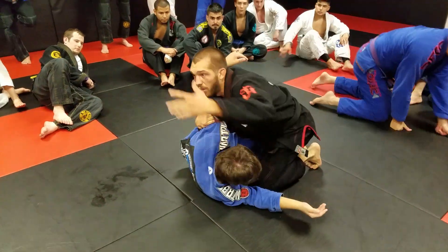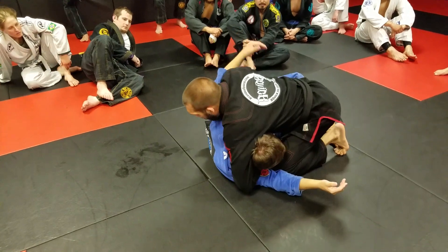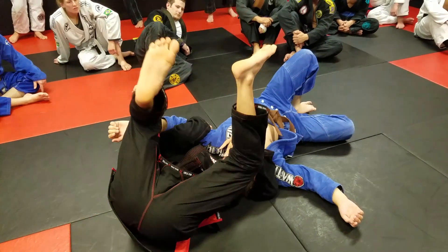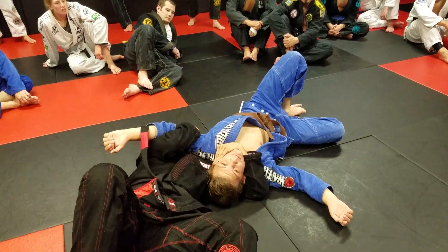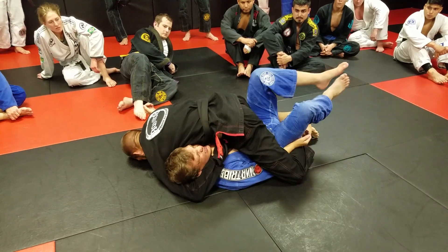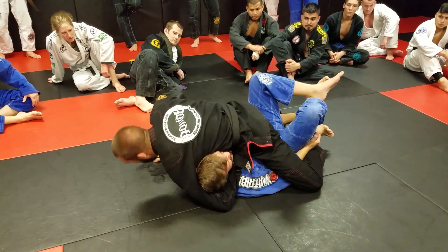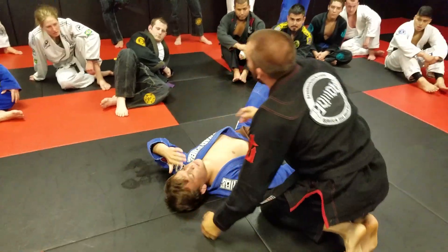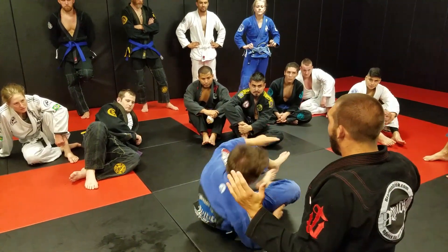Underhook, good control on the head. I'm going to front roll — if I need to fight his feet in the air, I'll fight his feet. Now I'm going to come back, lock my feet, and trap his arm. Everybody got that? One, two, three.